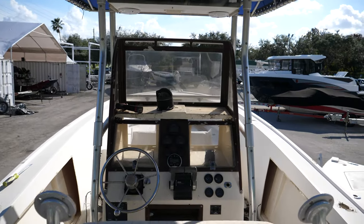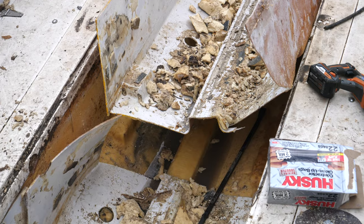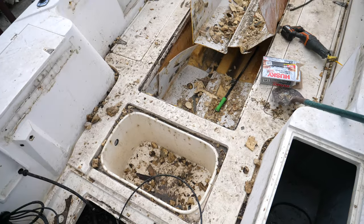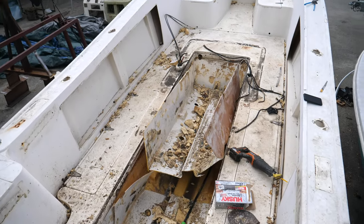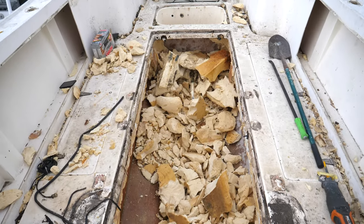We've started to gut this whole project. We've gotten all the old foam out — they used to fill entire boats with foam. There was a lot of water saturation in that foam, so we've got to get it out to lighten up the boat and use newer materials that don't saturate with water and don't cause rot.